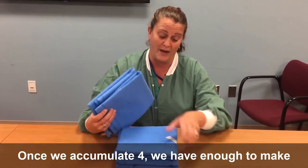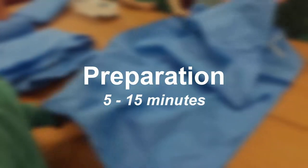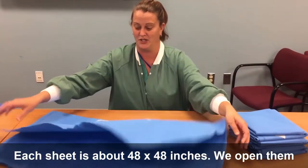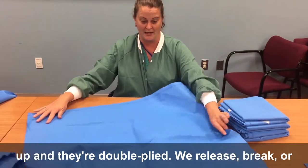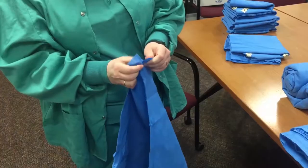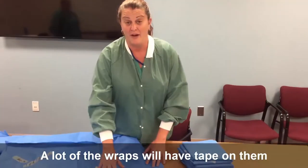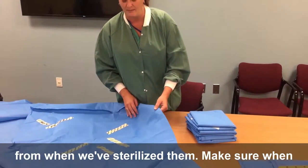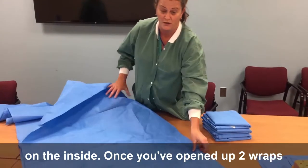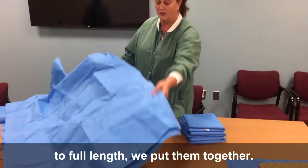Once we accumulate four wraps, we have enough to make our first blanket. Each sheet is about 48 by 48 inches. We open them up and they're double ply. We release, break, or cut the seam at one end. A lot of the wraps will have tape on them from when we sterilize them — make sure when you're sewing your blanket that the tape goes on the inside. Once you've opened up two wraps to full length, we put them together.